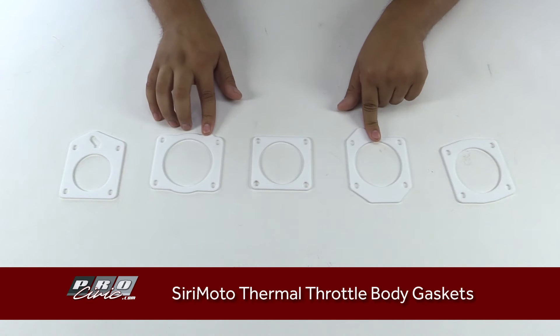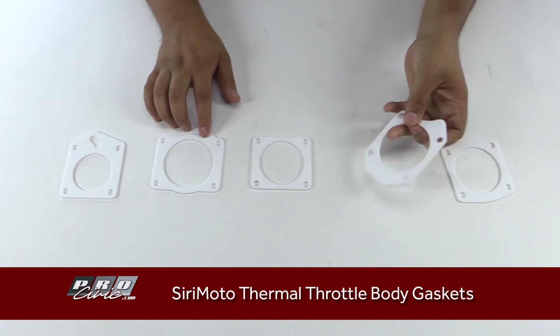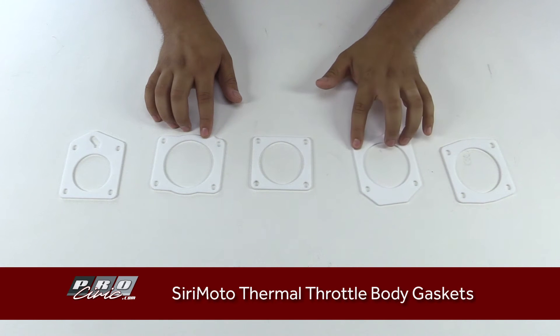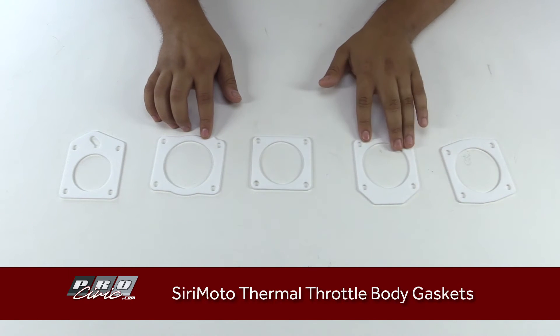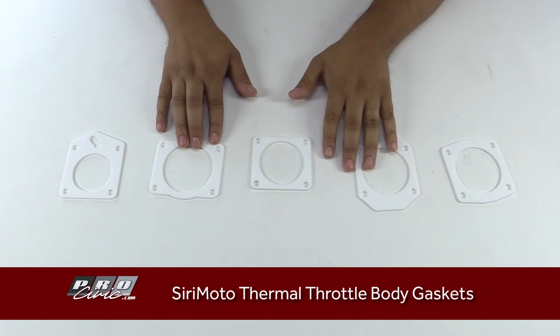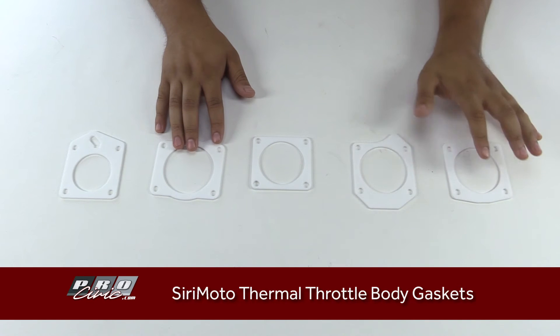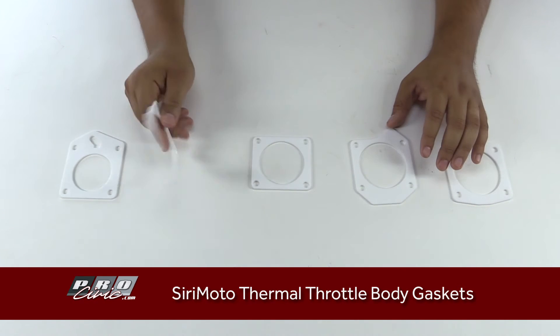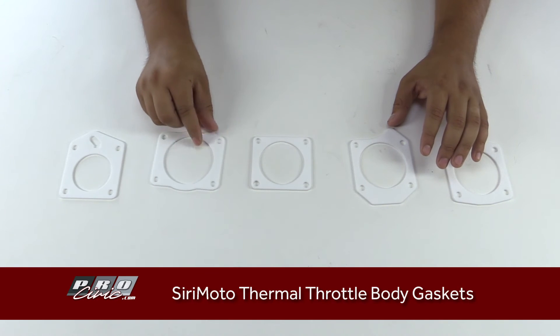They'll outlast the life of your car, really. What these are designed to do is sit in between your throttle body and intake manifold — or between a throttle body and spacer if you have one of our Serimoto spacers, such as this one here. They insulate the incoming air from the radiating heat off of your engine and intake manifold.